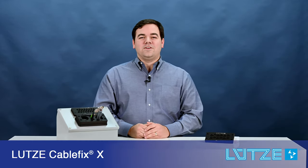Hi, everyone. Welcome back to Lutz's video series. I'm Matt Tarny, product manager for wire and connectivity, and I'm here to talk today about our cable entry solutions.